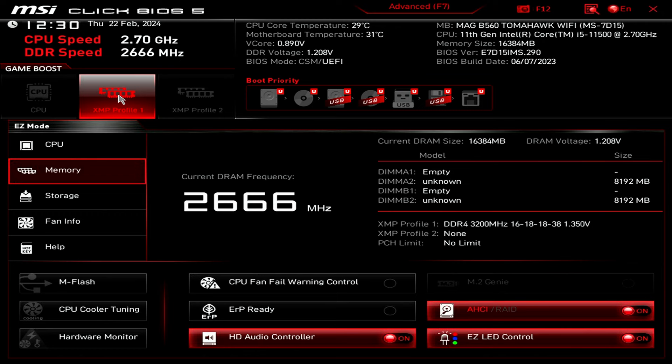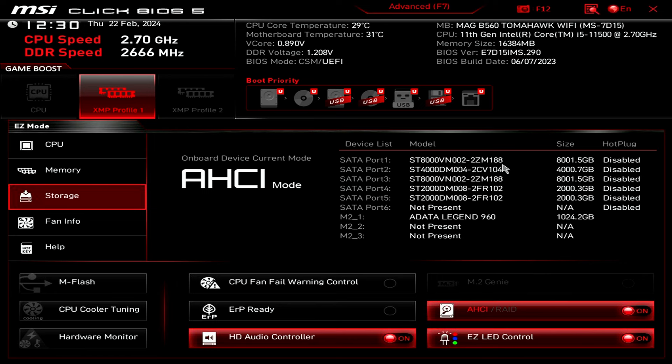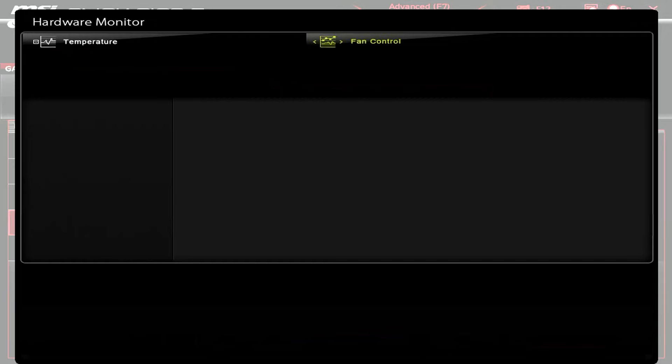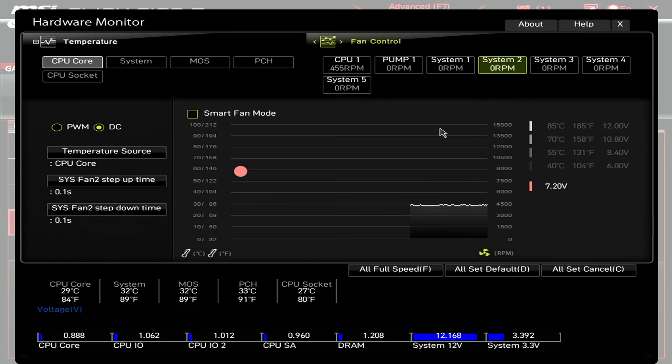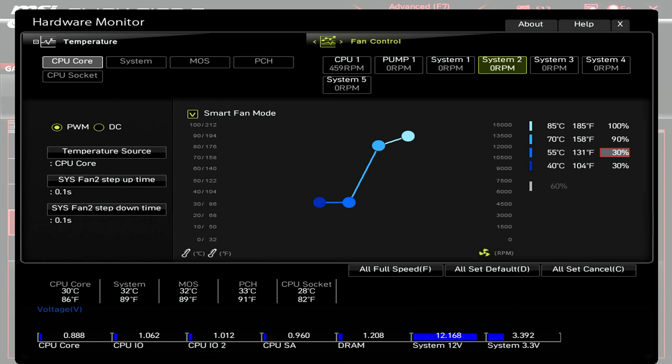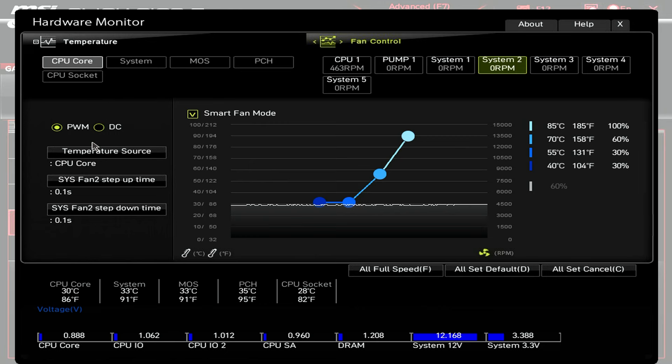In the storage tab, all five hard drives and the M.2 SSD are showing up correctly. Moving to the fans section, the CPU fan is running in PWM mode on a smart fan curve. The case fans connected via the fan hub to system fan header two are running a bit loud. Select PWM mode and load the smart fan mode. Adjust the fan curve — taking it down to 30 — and the fans react to CPU core temperature and run noticeably quieter.